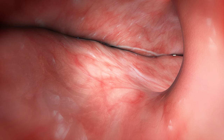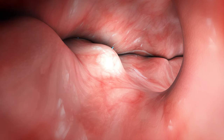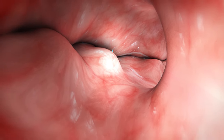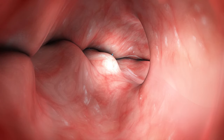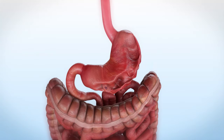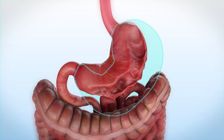A secondary inner row of interrupted or running stitches is placed following the lesser curve to create the sleeve effect. These plications extend up to the gastroesophageal junction just below the Z line.